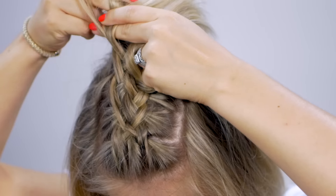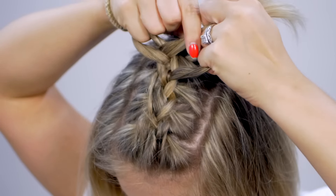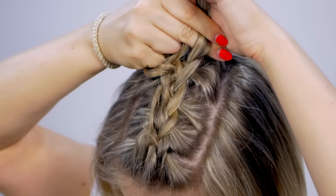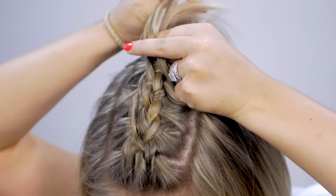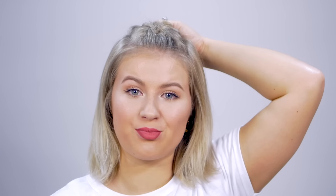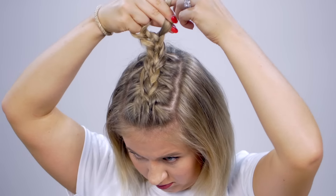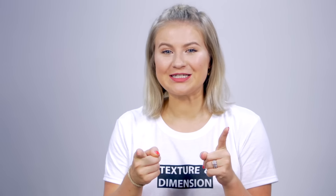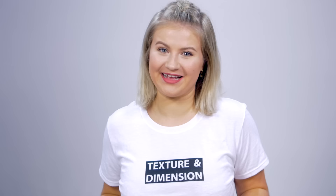I'm gonna place it down, grab a little bit of hair. It depends how big of a braid you're gonna do — I'm gonna stick to where the Mohawk portion is. Once I reach the crown, I'm gonna stop adding hair to the braid and just braid off as much as I can. Now comes my favorite part — pulling apart the braid to create more texture and dimension.